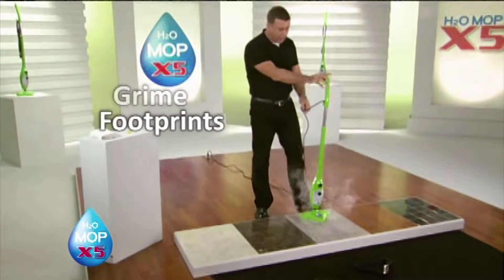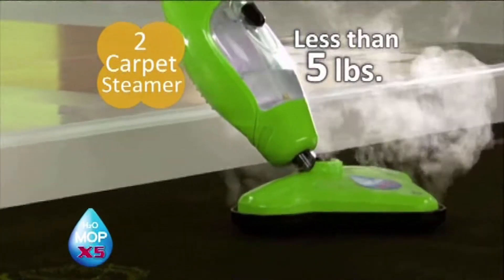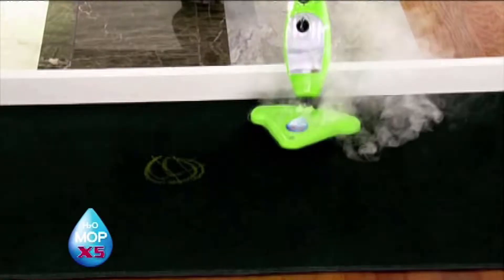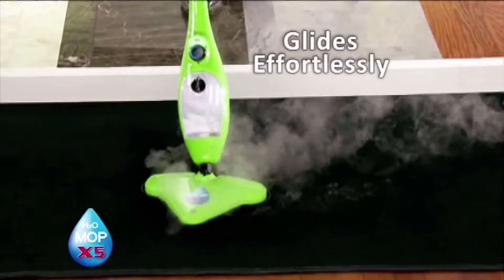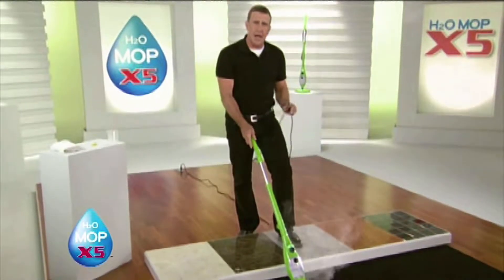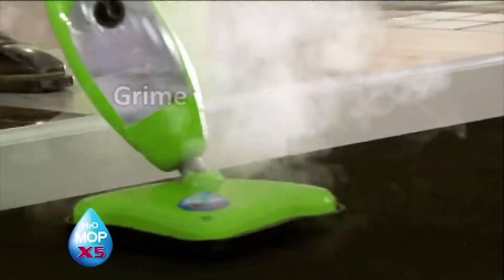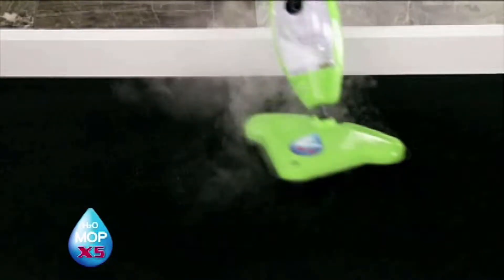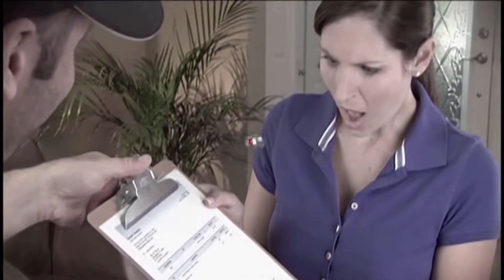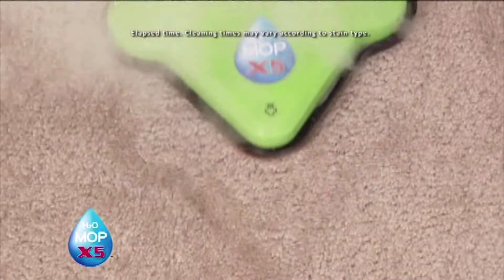Even when it's full of water, the X5 weighs less than five pounds. It's lightweight and easy to use. When you put it in the glider, it glides effortlessly over carpet. The steam penetrates deep into the carpet, relaxing the nap, and it'll break down the dirt, the grease, and the grime. You're cleaning at 230 degrees — that stain is gone. So if you've ever thought about renting a big carpet cleaner or hiring professionals, save your money and your time and keep it clean using the power of steam.